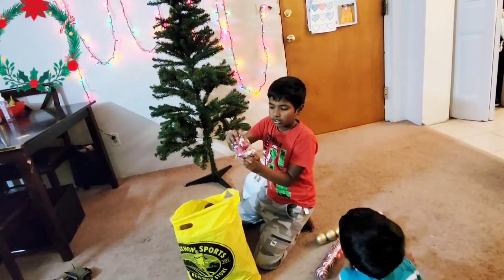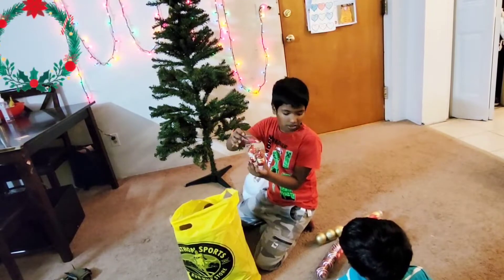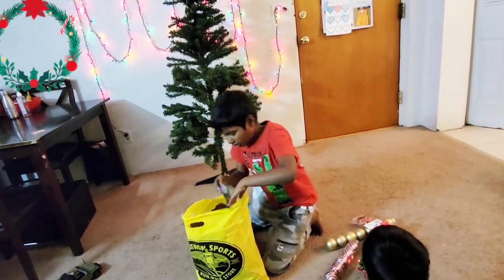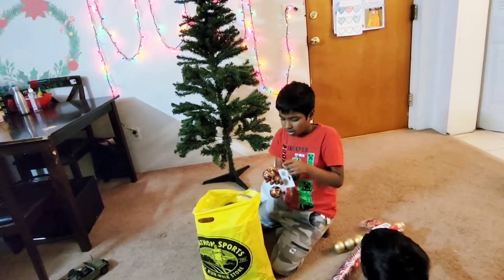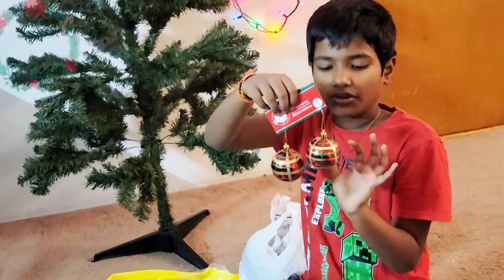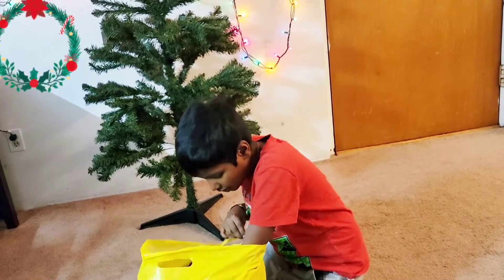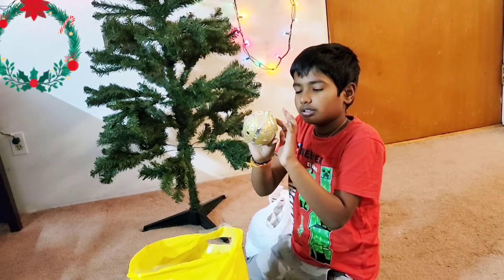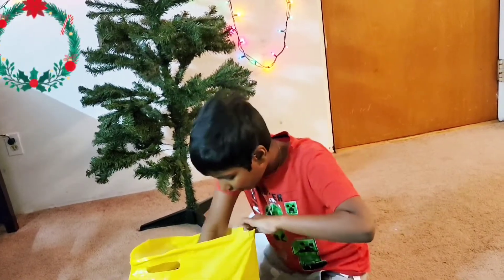These are the snowman ornaments. You got the red ones and there are also gold ones. And these are two of the same ornament — a sweater bow. The sweater bows are red, green, and gold. And then we have these shining ones — shiny plates and shiny gold things.